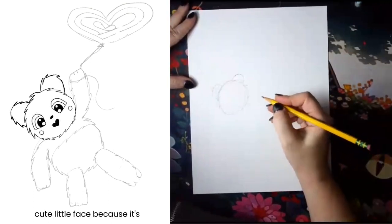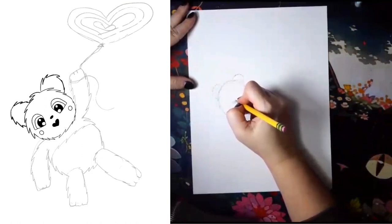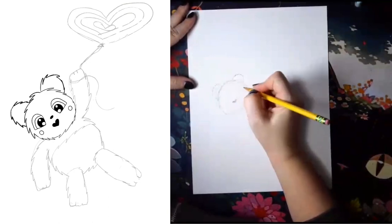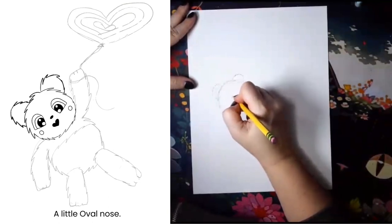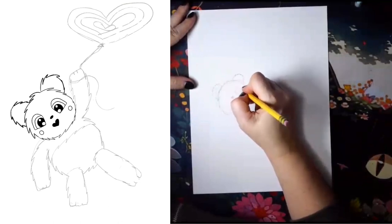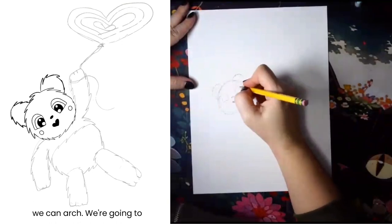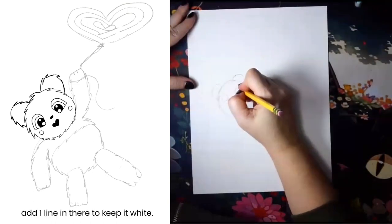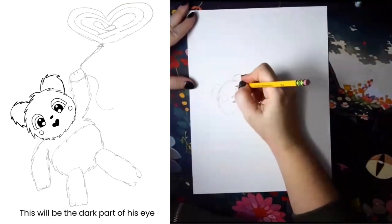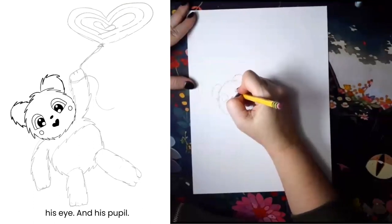Let's give our panda a cute little face. Because it's Valentine's, I did a heart mouth, a little oval nose, and window eyes. We're gonna make an arch and add one line in there to keep it white. This will be the dark part of his eye, the background, the color of his eye, and his pupil.